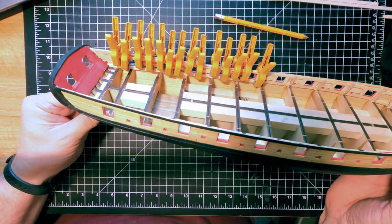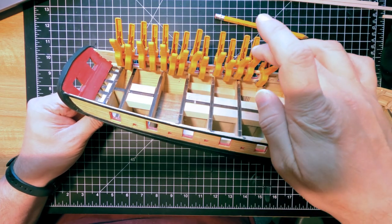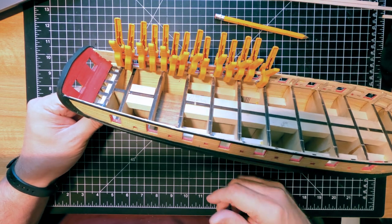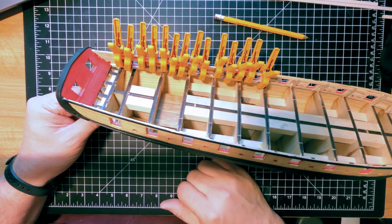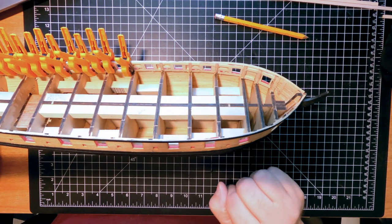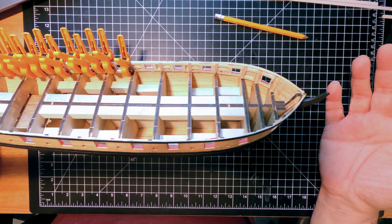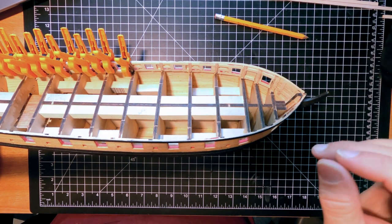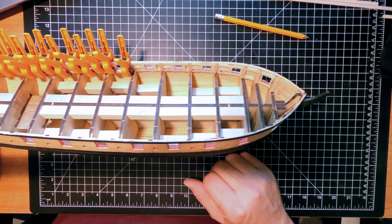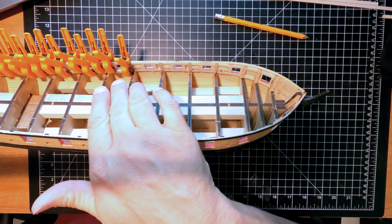Just real quick, I thought I'd share what it takes to clamp that first piece in. We have one, two, three, four, five, six, seven, eight, nine, ten, twelve, thirteen, fourteen clamps in here to hold it down and in. Once that's dry I can work on the front one — the bow piece will have to be soaked to get this curve in it. No big deal. I'll do that once this stern is dry. I'm doing it in two pieces because that way I can fit it to the bow and trim it, and fit the stern piece in.